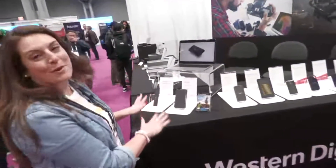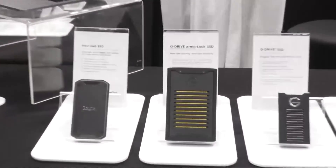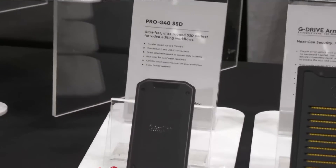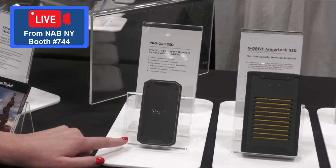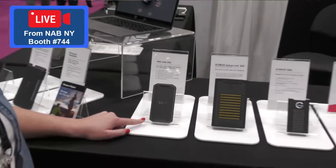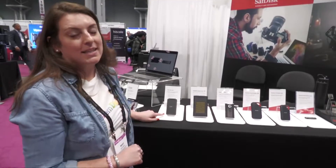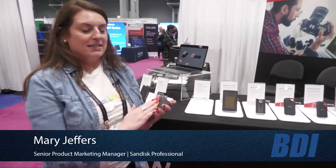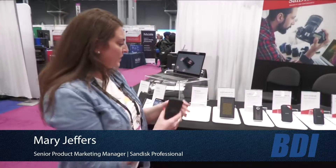On this side we have all of our portable SSDs. This is our latest in the line and our most rugged, most durable — this is our ProG40 SSD. It has a 4,000-pound crush rating, a three-meter drop resistance rating, and it is rated IP68, which is water and dust resistant. As soon as you hold it, you can feel the quality — it has a silicone back, so if you're in the car and put it on the dash, it's not going to slip.